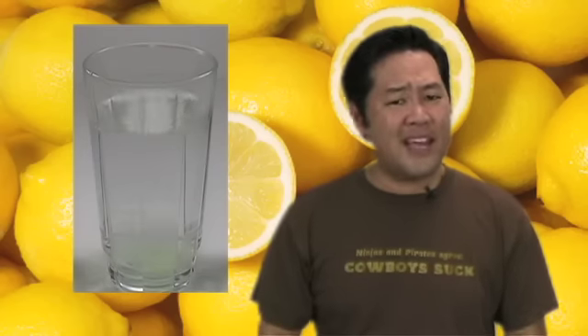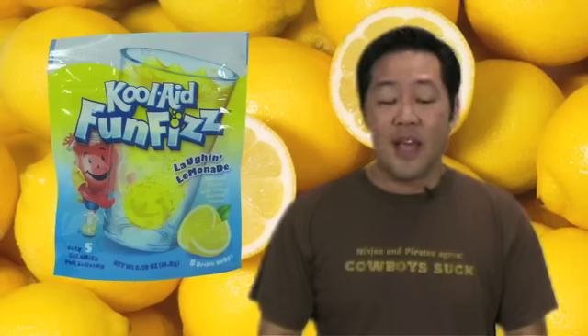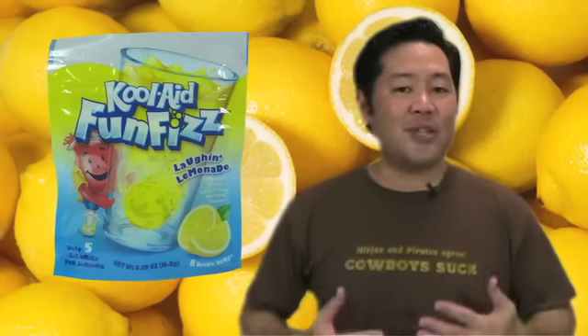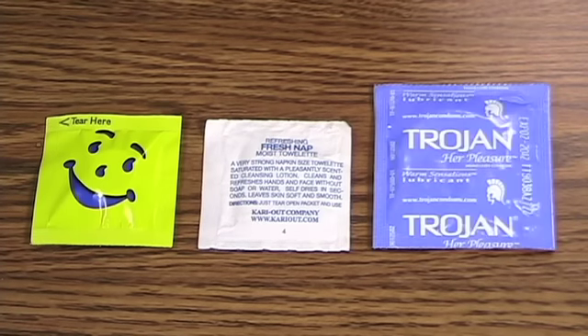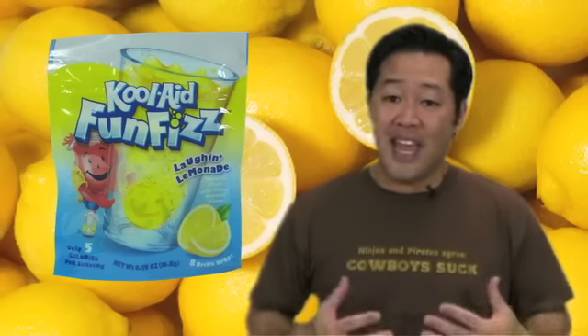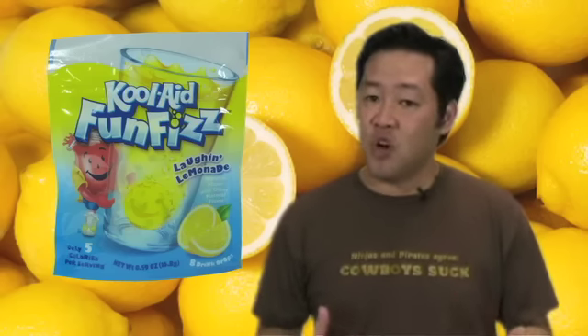Hmm, I guess watching the Fun Fizz dissolve in water is kind of exciting. Each package of Kool-Aid Fun Fizz comes with eight drink drops, each of which are individually packaged in wrappers that remind me of moist towelettes and condoms. One drink drop can turn eight ounces of water into eight ounces of fizzy delight, although it takes a few minutes for the tablet to completely dissolve.